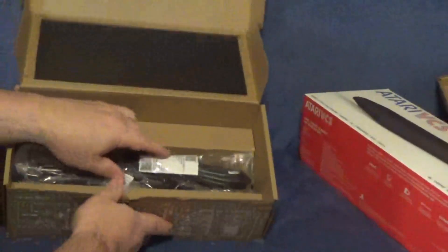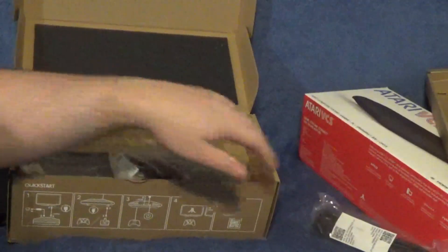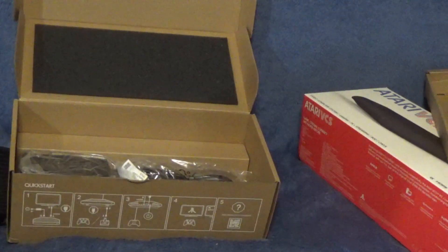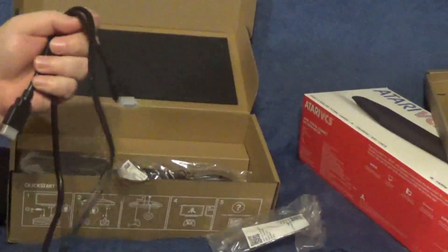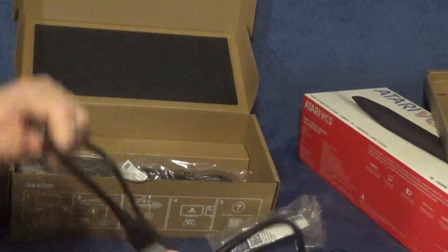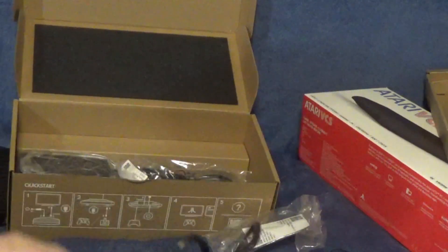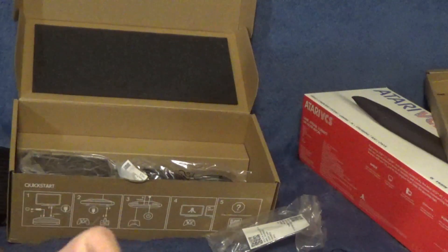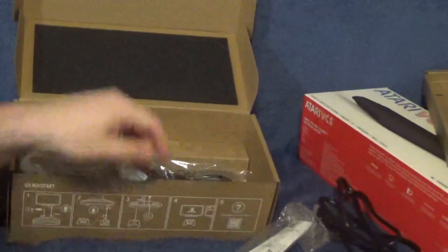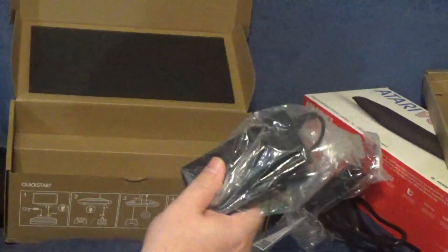Let's see what else we got in here. We got the power cord — oh wait, that ain't the power cord. Well, that's neat — so we got an HDMI. Let's take a look at this. Comes with a 6-foot HDMI, I believe, as I am nearly 6-foot and it is my arm's length. So that's pretty good. The last thing I bought with an HDMI came with a worthless foot-and-a-half cable. Now there's the power plug — there is the power adapter.